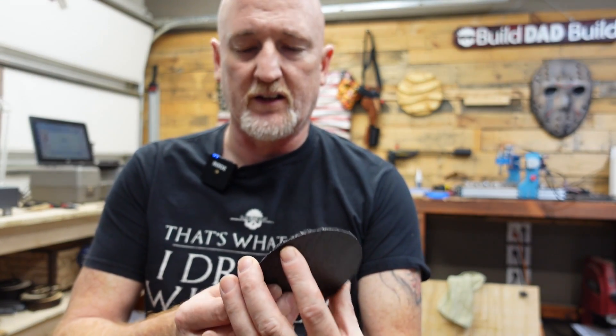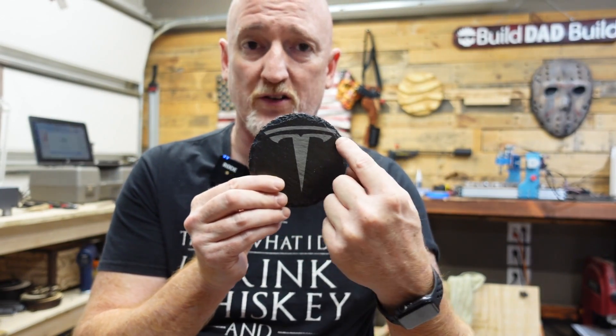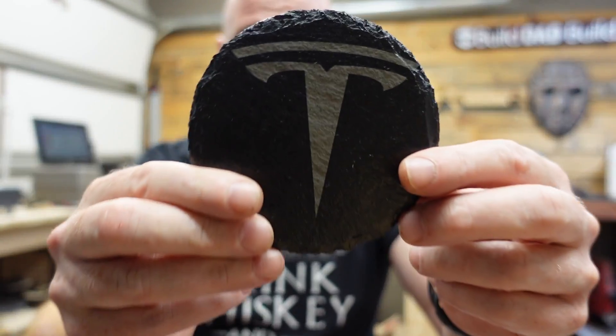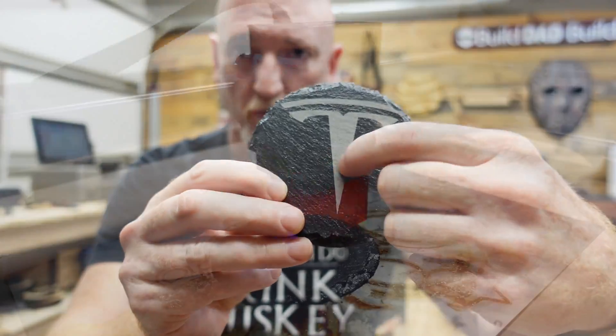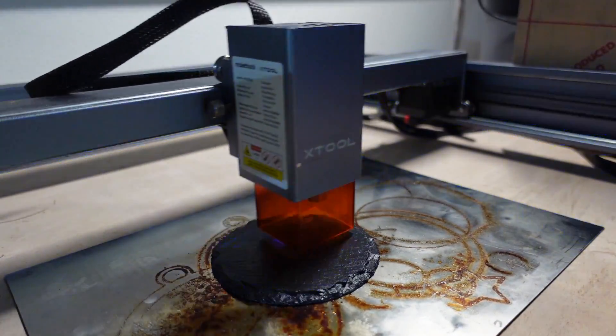If you follow my live streams you may have seen a couple of these. Somebody asked me to engrave the Tesla logo on slate. Me trying to center it wasn't the best, but look at how good that turned out. Slate works really well with a diode laser because you get that great white contrast.